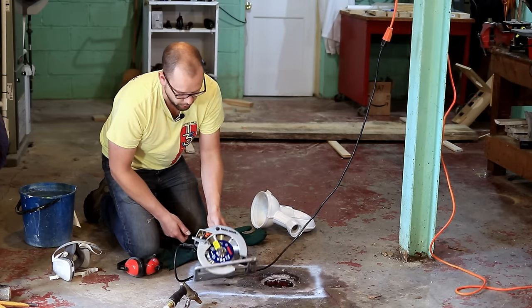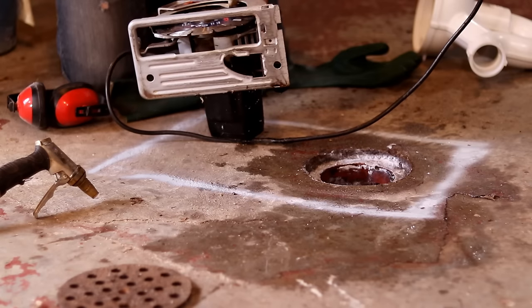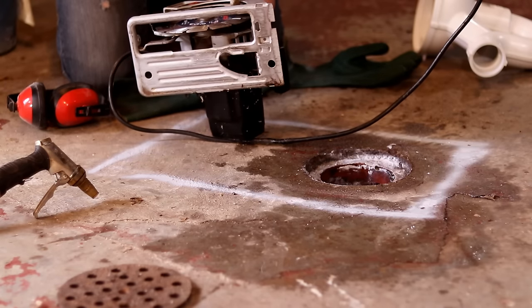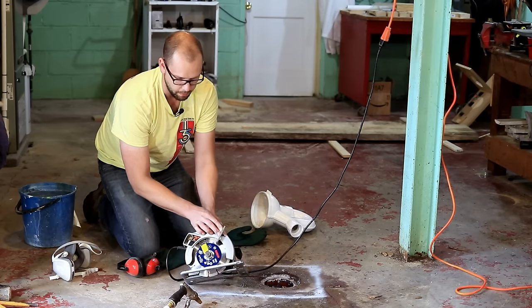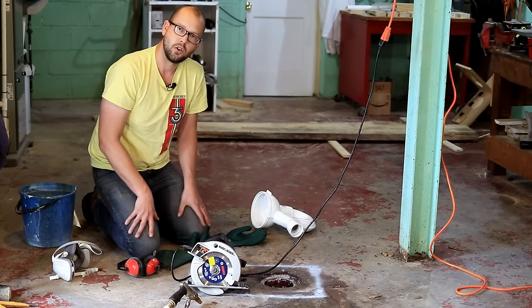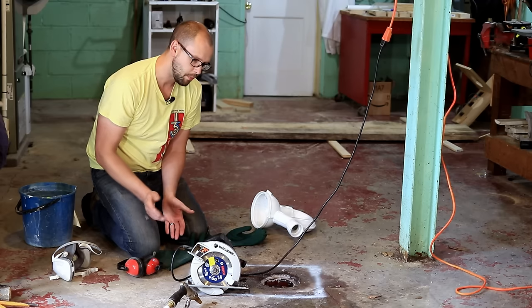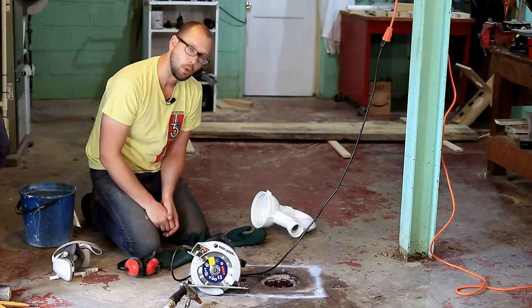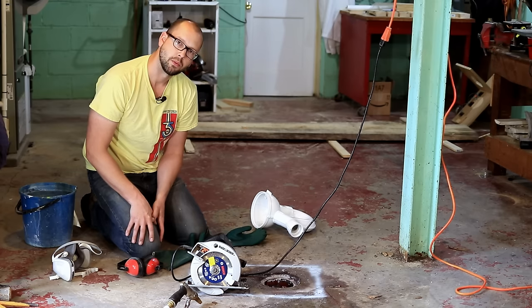I've set the depth to probably three quarters of an inch. They recommend cutting only the depth of each diamond tooth just to prolong the blade, so don't just take a huge deep cut into the concrete. I'll probably make about four passes in order to cut through this, but we'll see how the blade performs.